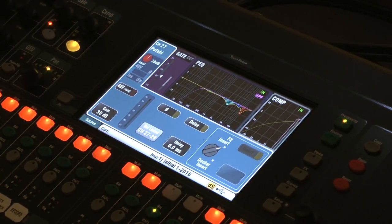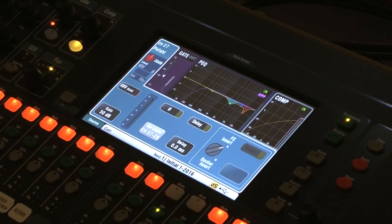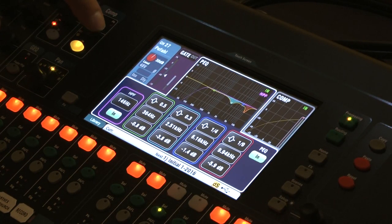Everything that Mike showed you on the board — the compressor, the EQ, all of it — you can also do from the iPad. It works in a slightly different way via touchscreen, but all of those same controls are available from the iPad remotely.